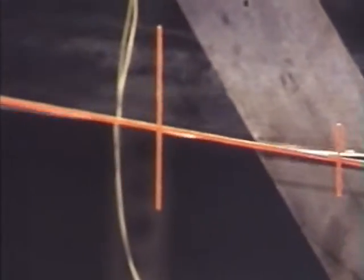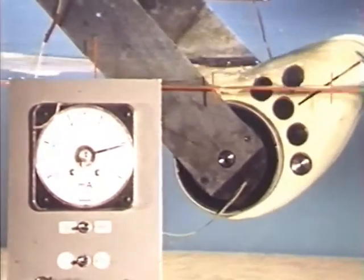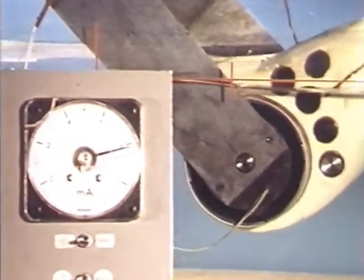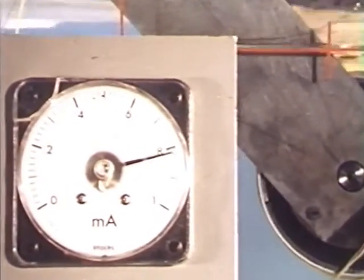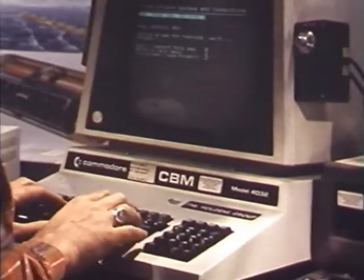Close-up view of the waves coming in. And evidence of the efficiencies that we claim — remember the power goes to the square of wave height, so that's really quite a high number there. We are calculating efficiency on the width of the tank rather than the width of the duck, which only occupies about three quarters of the tank.